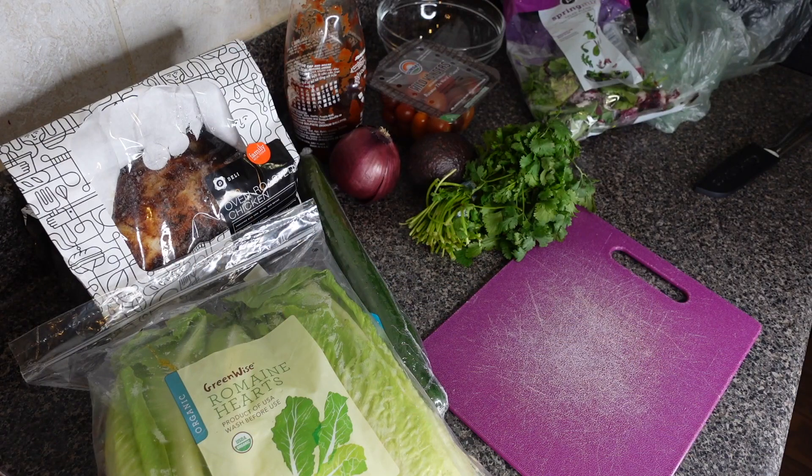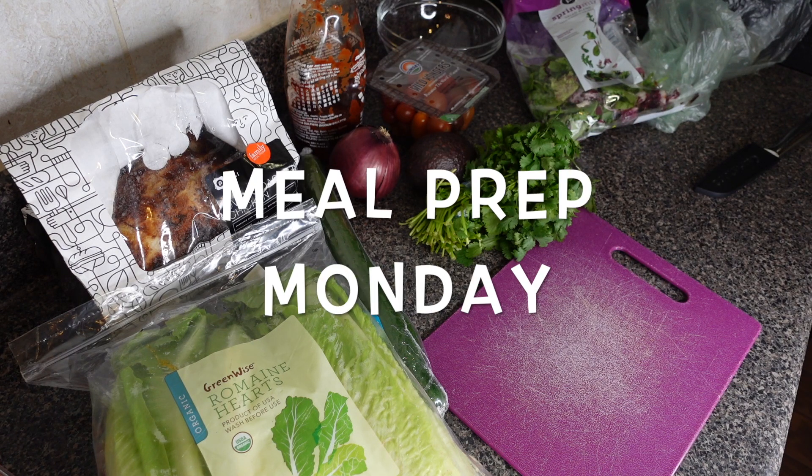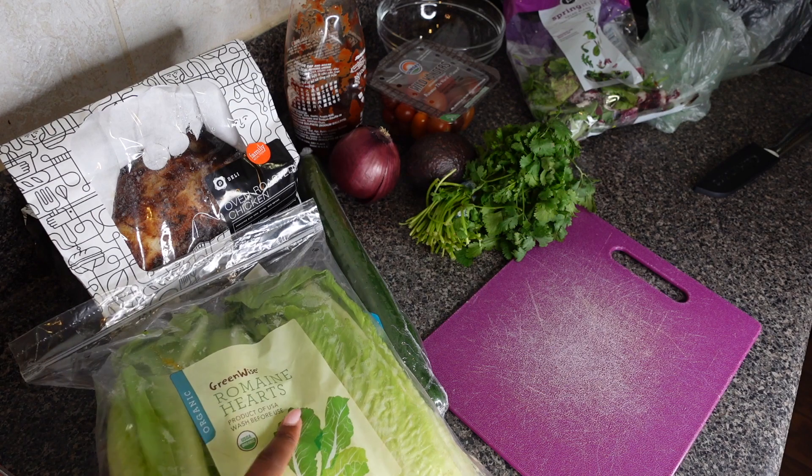All right y'all, today we are going to do a flight attendant meal prep video — a quick, easy buffalo chicken salad. Let's get into it. First, set out all your ingredients.